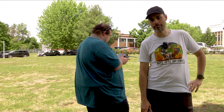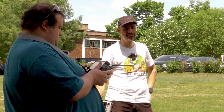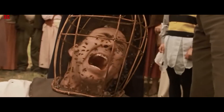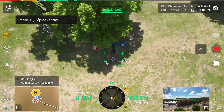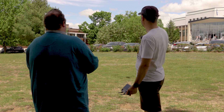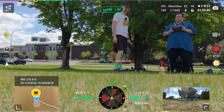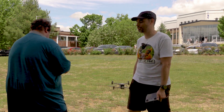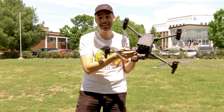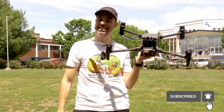And now let's bring it back and land it. I see it — it's coming. And there's a bee flying around my face. Oh no, not the bees! I can hear that thing, man — it's very loud. It's scary also. And done. Good job, Joel. Thanks for showing us all the features. I hope you liked the test flight of the M30T Enterprise series by DJI. It was pretty impressive what this thing can do in the air. Thanks for supporting my channel and fly safe, guys — see you in the next video. Bye-bye!